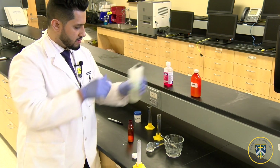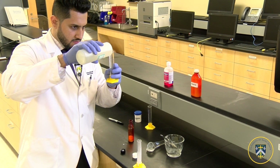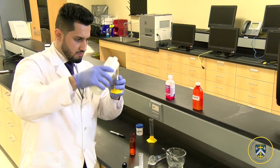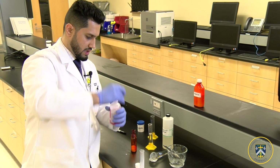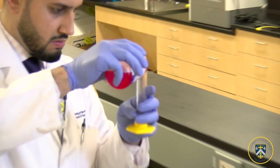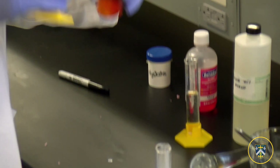Now we're going to measure 20ml of lidocaine, and 20ml of Benadryl — diphenhydramine, the antihistamine. Now we're going to pour both of those ingredients into the same bottle.